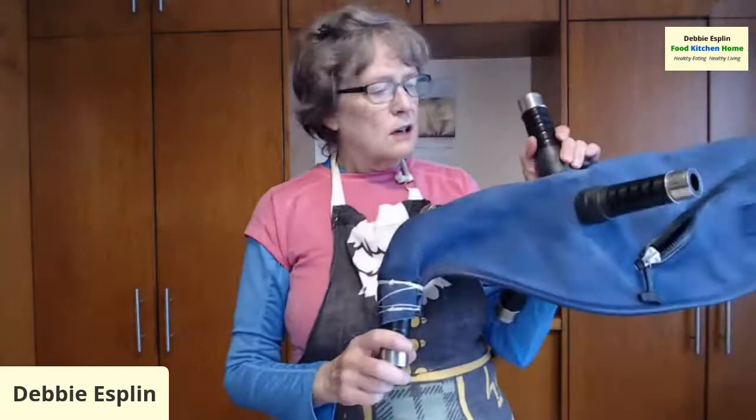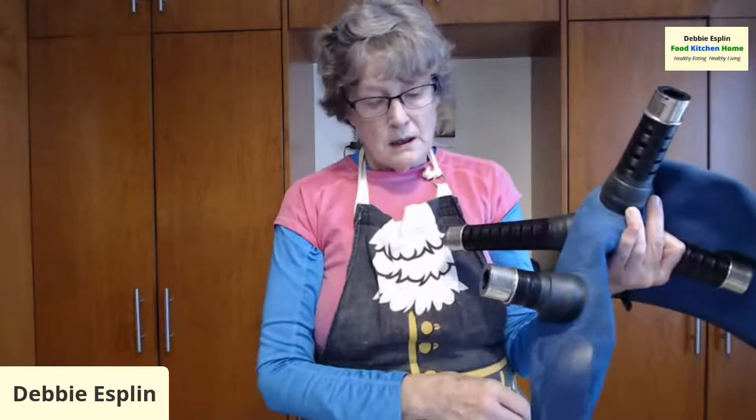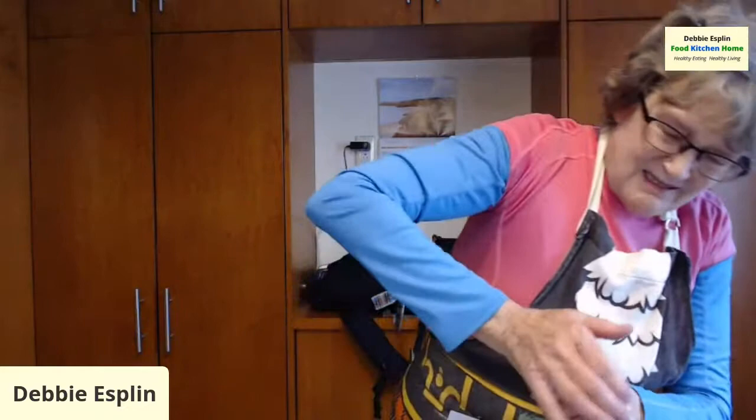First thing I have to do is take these plugs and plug all these other stalks. This is for the chanter, which is the melody pipe. This is for the blowpipe. And these three here are for the drones. The drones are the three tubes that stick up on your shoulder. This longer one is for the bass drone, which is the long one. And then the two tenor drones. So we're going to plug all of this.